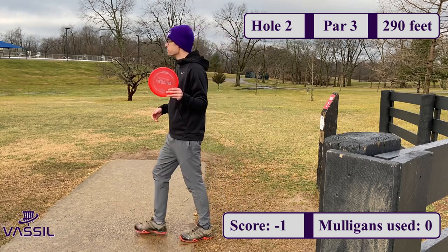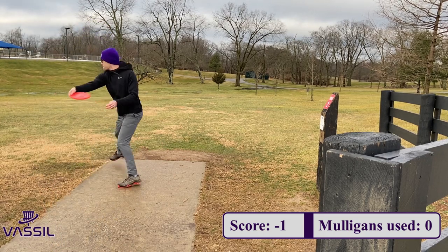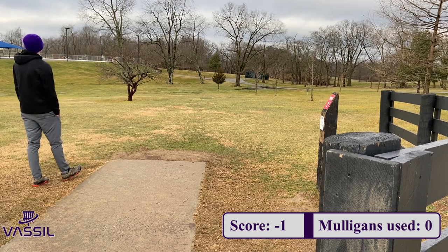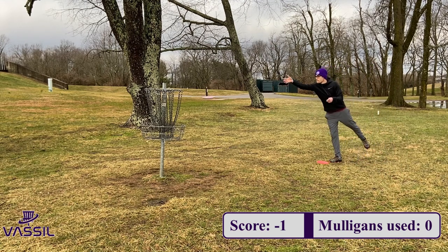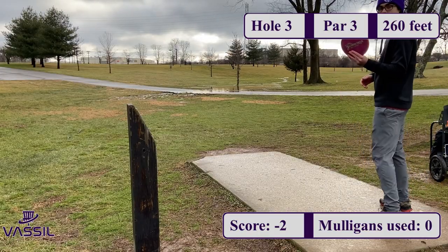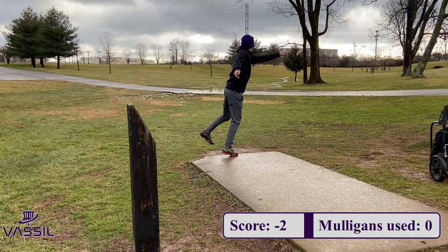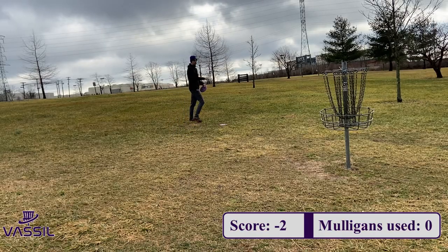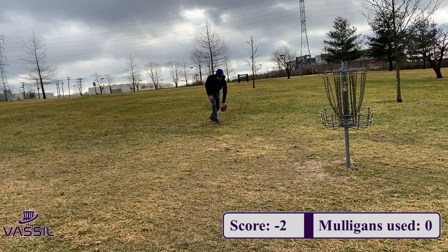On hole 2, it's a par 3, 290 feet. I'm going with my zone, putting it on a hyzer. The basket's kind of by this middle tree. You can see how wet the ground is — it was really swampy out there today, rained a lot the night before. A nice little 10-footer. Two down through two holes with zero mulligans used. On hole 3, it's a par 3, 260 feet. Going with my Jawbreaker Ringer GT. I thought it had a chance out of my hand but it didn't fade as much as it needed to. Left myself about 18 feet for the birdie. Three down, zero mulligans used.